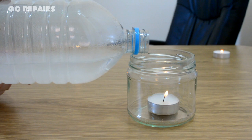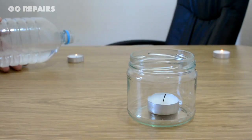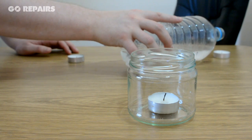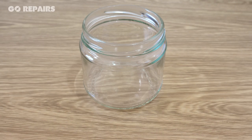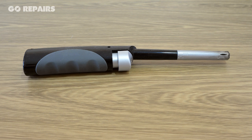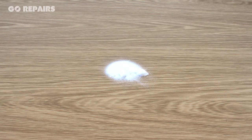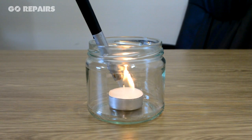In today's video on Go Repairs, I'm going to show you how to magically put out a candle by pouring out an invisible gas. You will need a glass jar, a tea candle, a long-nose lighter, a bottle preferably with a lid, some vinegar, and some bicarbonate of soda. First, we light our candle.